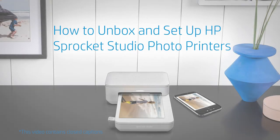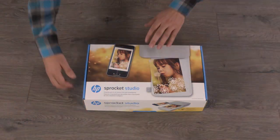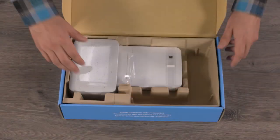How to Unbox and Set Up HP Sprocket Studio Photo Printers. Open the box and then remove the small box, the power cord, the AC adapter, and the printer.